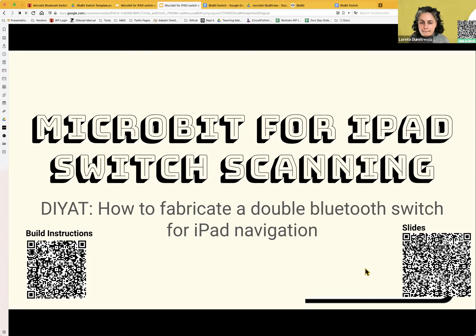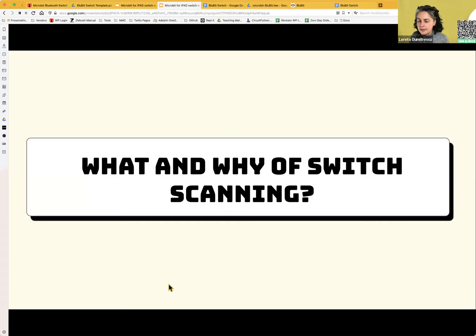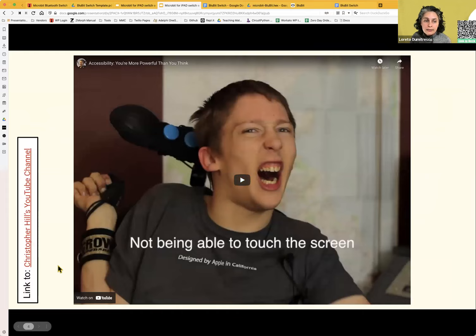Now for the what and why of switch scanning. Some people are coming from the tech education world and some from the disability world, so this will be a brief overview. I'm going to show a quick two-minute video from Christopher Hill — he has cerebral palsy and is a video editor with a whole YouTube channel about accessibility. He does pretty much everything using those two blue switches by the side of his head.